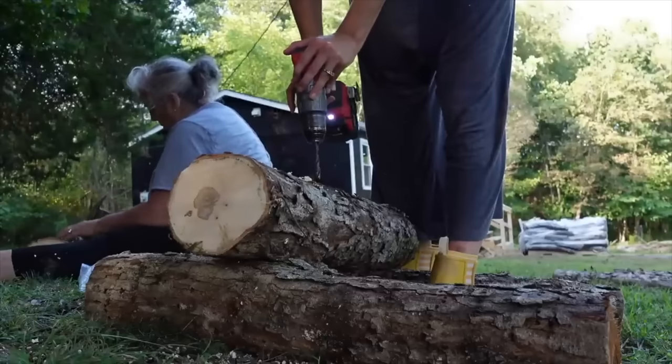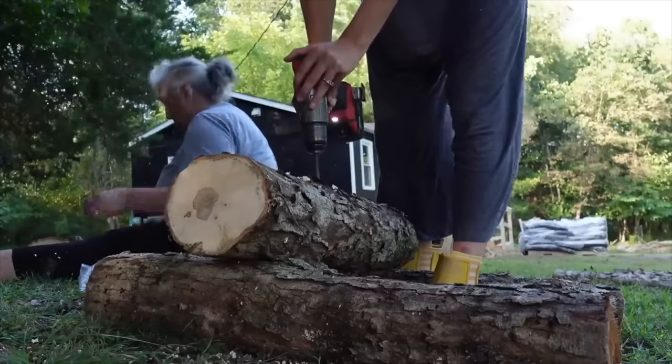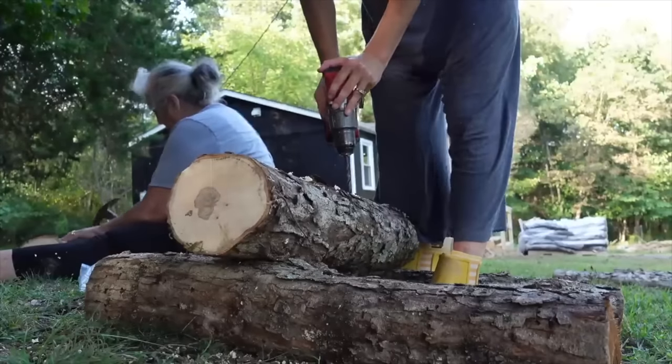If you want to go back and watch how we inoculated them, we did that about a year ago — we used some oak logs, inoculated them with plugs, covered them with beeswax, stacked them here, and we've been waiting. Today's the day. I'm going to harvest what we can and then load them into the Harvest Right freeze dryer so we can preserve them and enjoy them over the winter months.